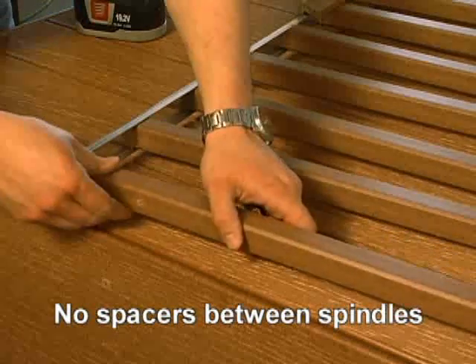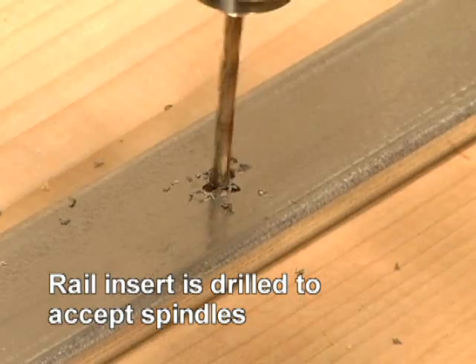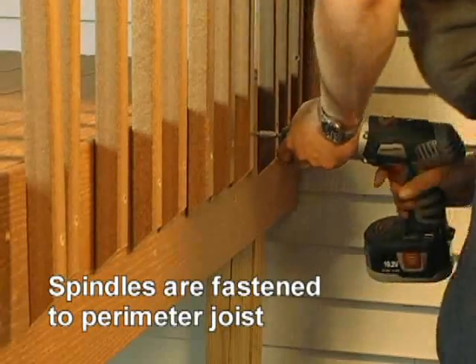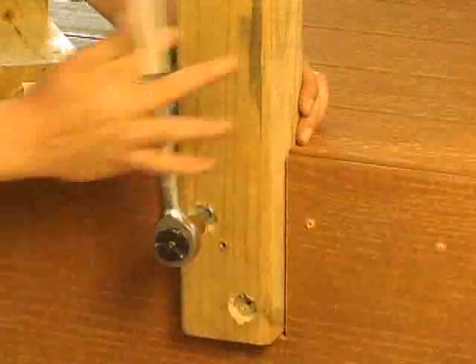Method 3 is different from Methods 1 and 2 because it uses no spacer blocks between the spindles, requires pre-drilling of the metal handrail insert, and the spindles, which are beveled on one end, are secured to the perimeter joist. U-top-head posts are also used instead of traditional 4x4s.